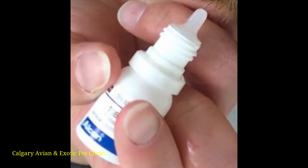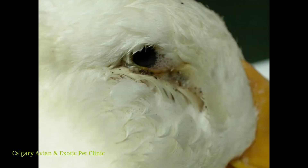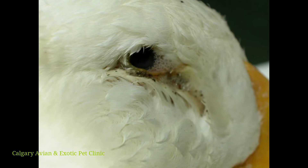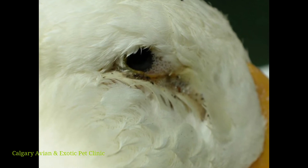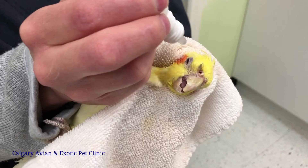Be sure to keep the tip of the bottle clean and do not allow it to contact the bird, the surface of the eye, eyelids, or any other surface. Gently clean away any debris around the eyes with warm water and a washcloth prior to administering the eye drops.